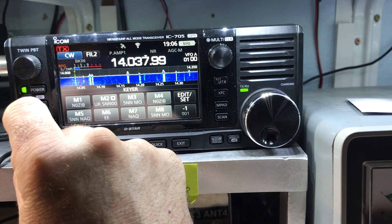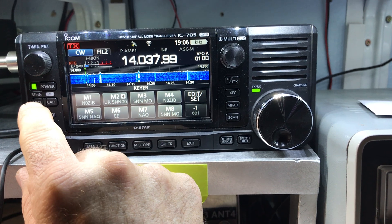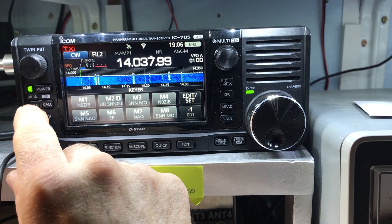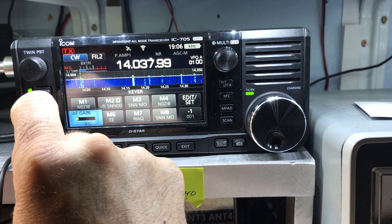Now let's see if we can make a contact. You also have to turn on break-in, which is where the box setting is. If you look there, you can see break-in on and off - break-in, fast break-in, or turn it off.